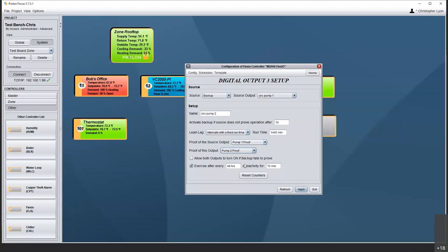You do not have to use separate proof inputs — if you have a common flow switch after the pipe splits and reconverges, it is perfectly acceptable to point both to the same proof source. We still have the exercise option, same as on the boiler. And we can allow both outputs to turn on if backup fails to prove.